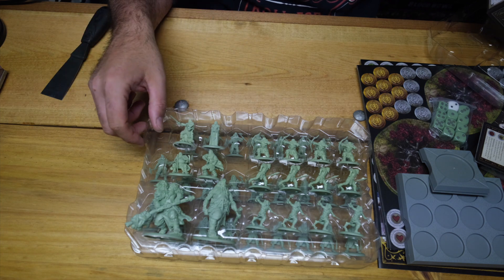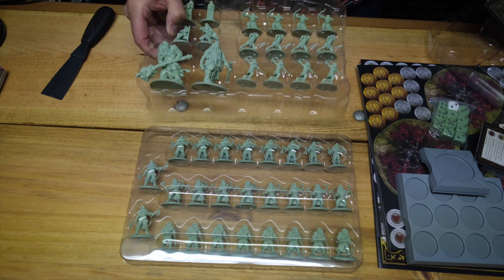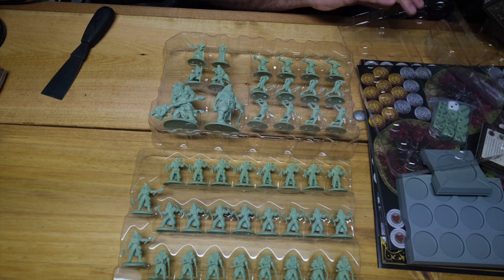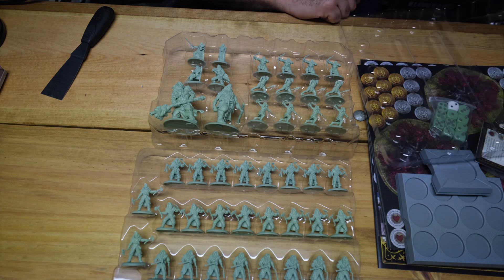For the rank and file miniatures, we've got two full units of Free Folk Raiders, as well as the unit of Free Folk Trappers. It looks like we also have a variety of unit attachments and commanders. Let's take a closer look.